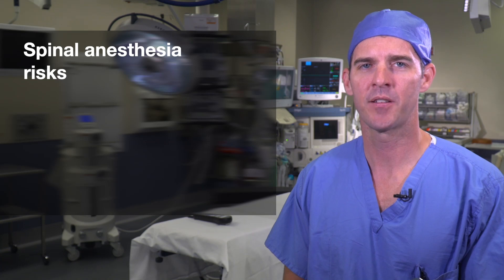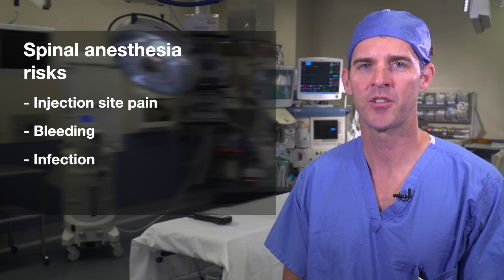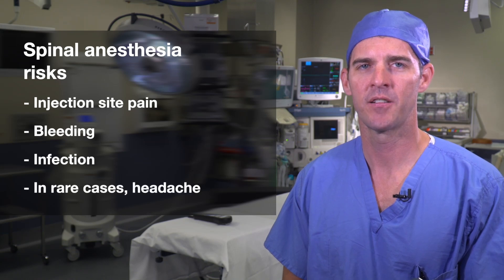Possible risks associated with spinal anesthesia include pain at the injection site, bleeding, infection, and, in rare cases, headache. Fortunately, these risks are small and treatable if they should happen.